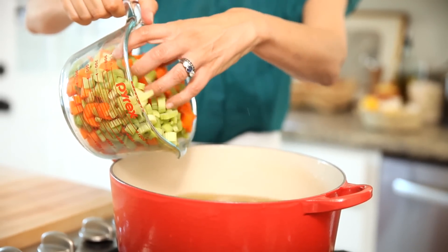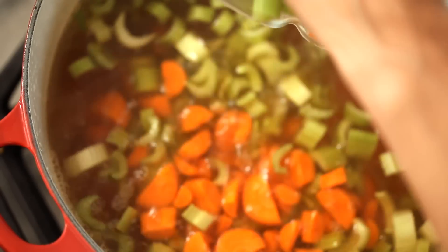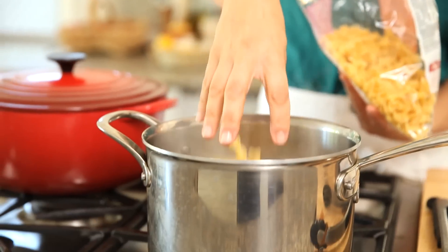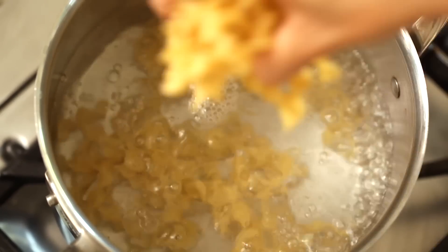Then you're going to add your carrot and celery half moons to your broth, put the lid on, and cook those just until tender. Meanwhile, in a separate pot, you're going to cook your egg noodles. I really like to get the wide egg noodles — chicken noodle soup is just so much better with a nice chunky noodle. Go ahead and cook the noodles according to the package instructions, usually anywhere from six to eight minutes.